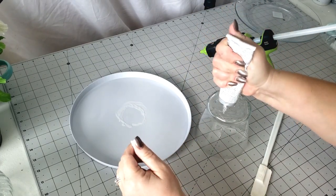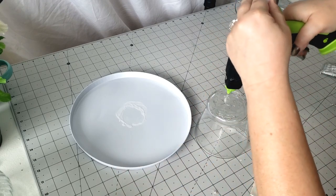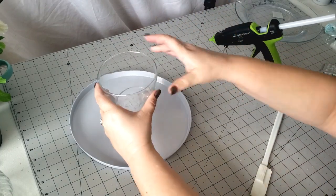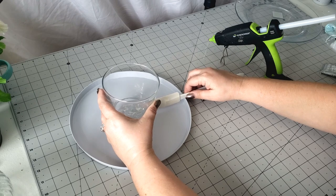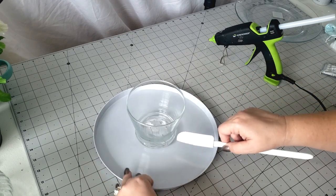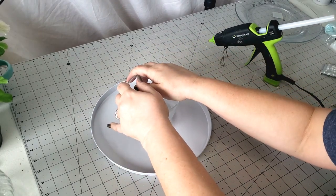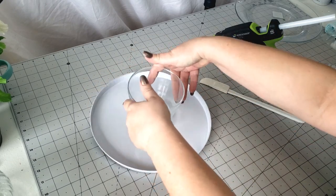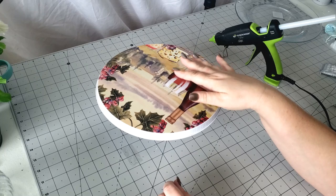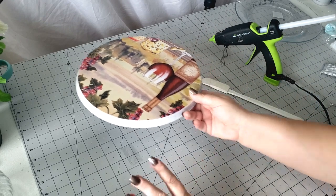I'm just going to use some of our E6000 again along the edge, and then I'll put my hot glue in the center — again using the tough sticks from Sure Bond. I should have measured this before I started, but that's pretty good, I'll just push it down. And there we've got another cake stand. The paint technique I'm going to be using on this one is super cool, but I'm going to let this dry for a little bit before I start painting on it. In the meantime, we're going to go ahead and glue our third and final project.